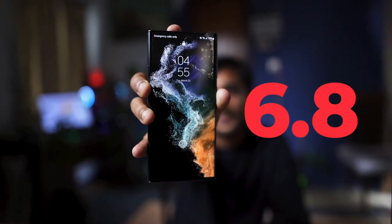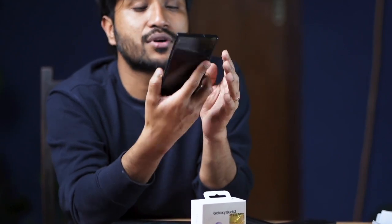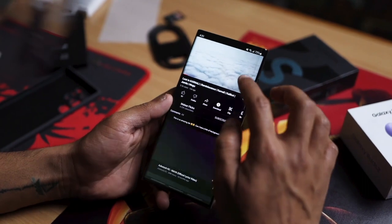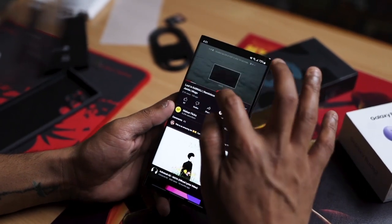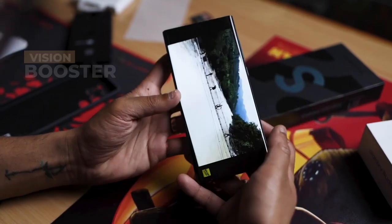According to Samsung, this is one of the largest in the Galaxy series with a 6.8-inch screen. It has an upgraded front and back with Gorilla Glass Victus+, meaning it's very durable. It also has one of the brightest screens with Vision Booster, so you can easily see the screen even outdoors.